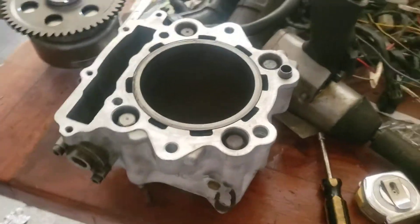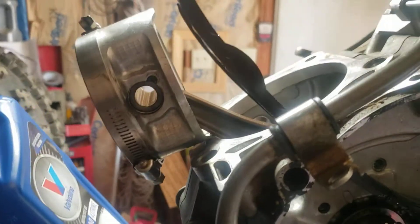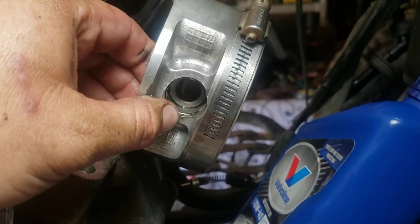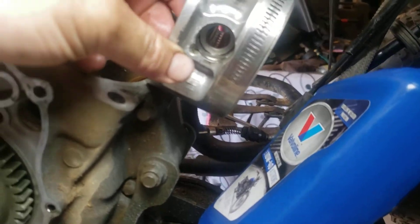Got the new valve cover, new head right there, new cylinder right there — oh snap, the piston's already on there. I'm waiting for a new wrist pin because this one is from the other motor and it's aftermarket. This pin is a lot shorter than the other one — doesn't come all the way up to the clip. So I ordered a stock one to put in there, which should fix the problem.